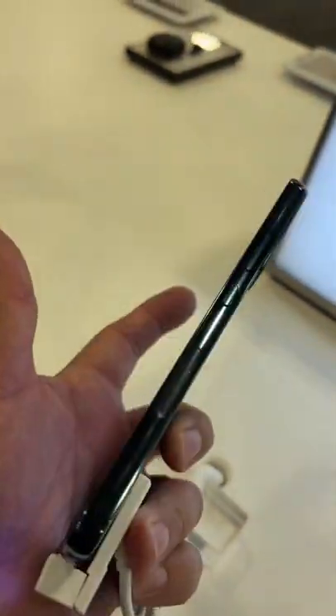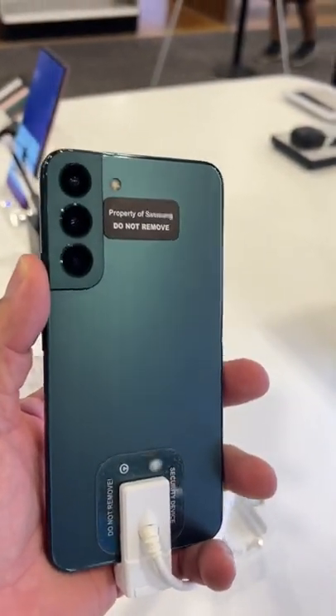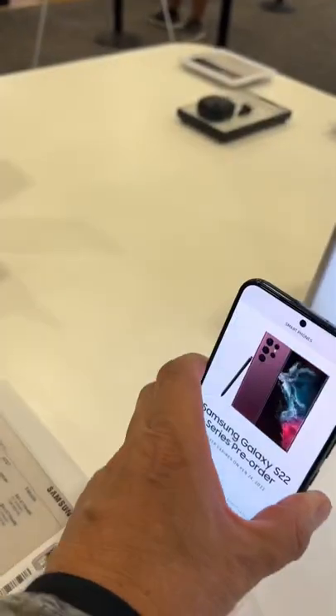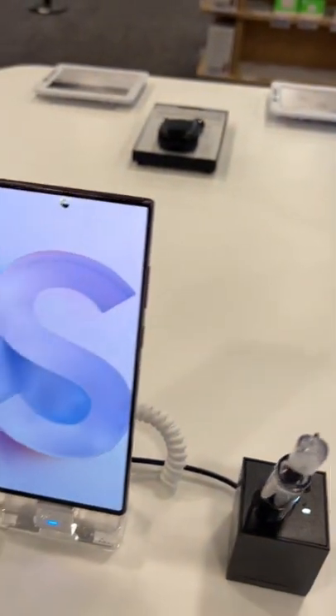As you can see the differences here — I'm at Best Buy checking out the devices. I do like this S22 Plus, and I love the S22 Ultra.